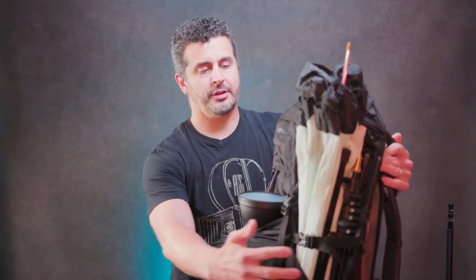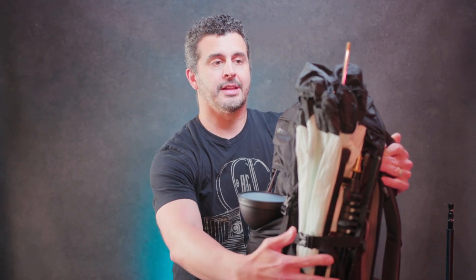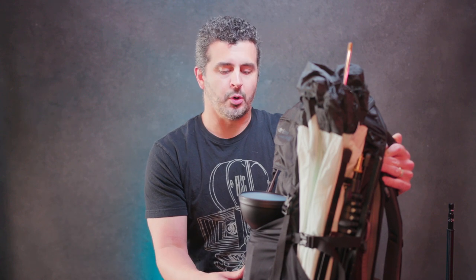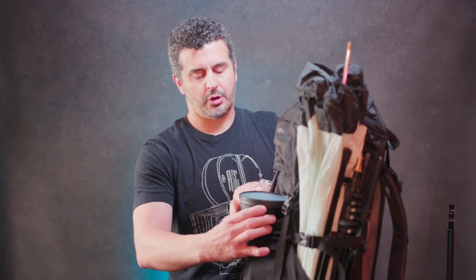On the outside of the pack, we've got a lot of different pockets. We've got two side pockets that are really good for carrying things like tripods, light stands, or umbrellas. On the front, we've just got a big stretchy pocket. A lot of times I've seen people use this for outerwear and jackets, but in this case I'm using it to hold a larger flash.